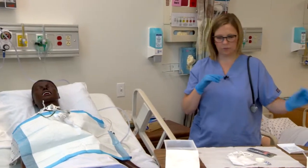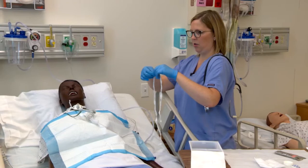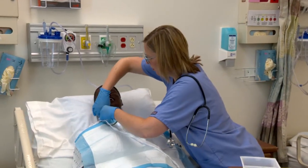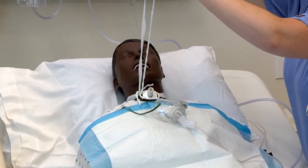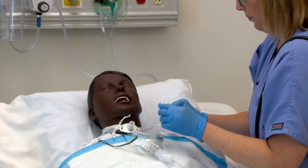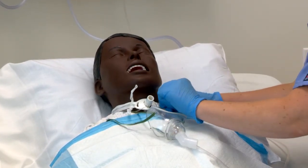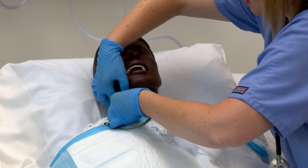Now we're going to change the trach ties. It's nice to have a partner, but it can be done individually. Take the tie and start it on the side where the knot originally was — we're going to tie it on the opposite side from last time. Make sure it's equal in length. Mr. Jones, lift up your head so I can get this around your neck. Thread it through. You never want to loosen the trach ties before you have new ties intact unless another person is holding it — you don't want the trach to become dislodged. Now I'm going to untie this side and remove the old ties.